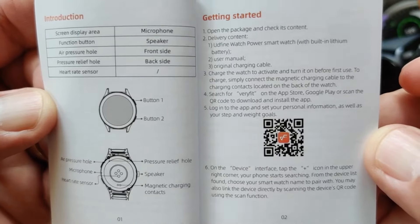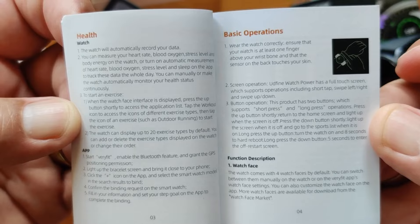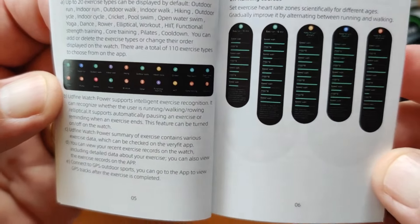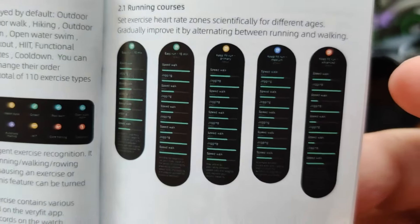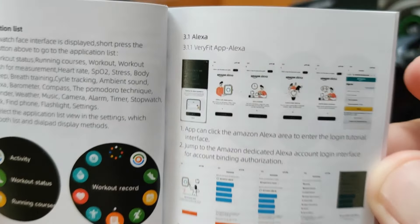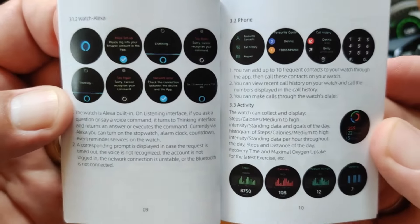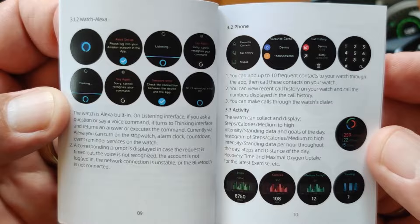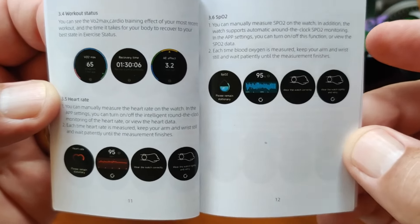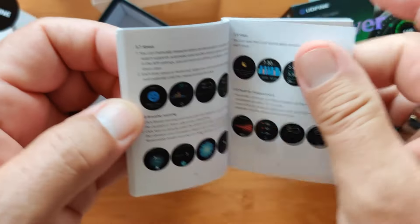VeryFit gives you the data you need to assess things like heart rate variability and so forth. The manual covers watch health app, health information, basic operation, watch faces — there's a bunch of them — workout information, and running courses. There's also the Alexa setup section. Setting up Alexa devices can be complicated; just work through it because they're all pretty much the same — the watch is just an extension of that ecosystem. It's interesting to see Xiaomi, through subsidiaries like Udfine, working directly with Amazon to pull all of this together.